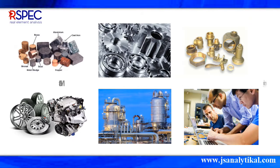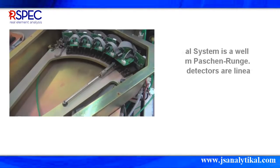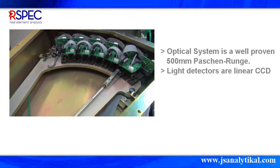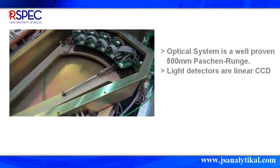It is suitable for industries such as metal, engineering, casting/foundry, automotive, oil and gas, and education. The R-SPEC DFS R500 Spectrometer uses a high-quality optical system of 500mm Paschen-Runge.